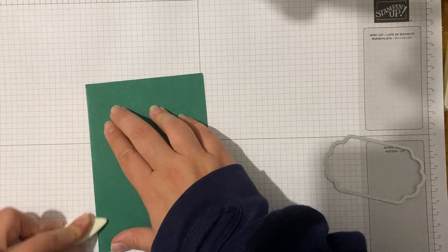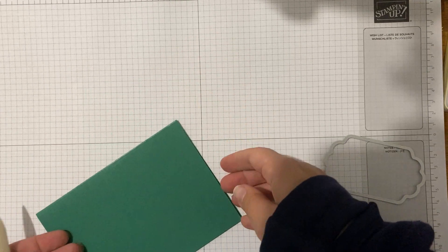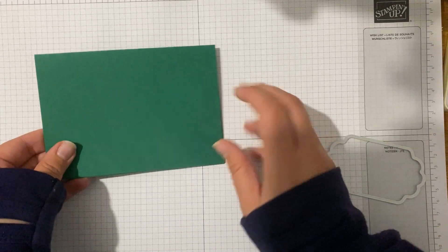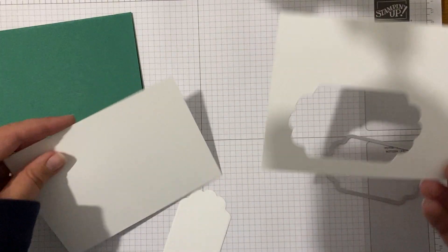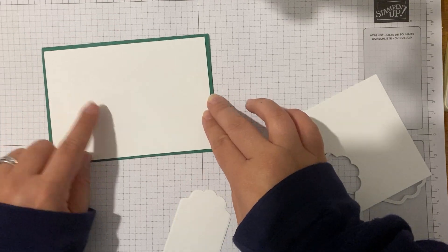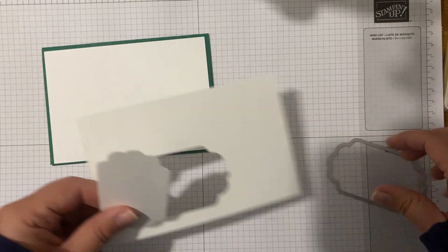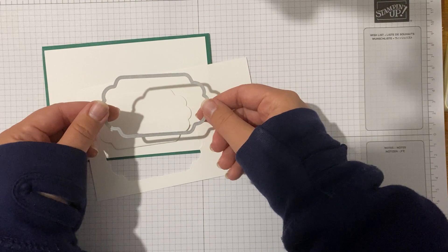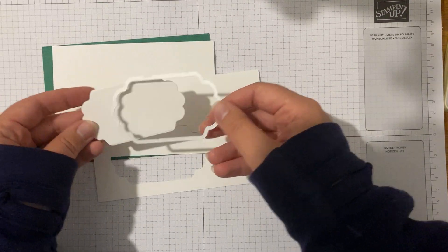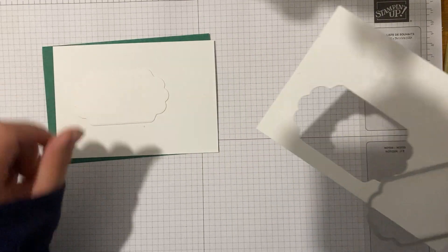I just love this - that is Christmas green, isn't it? I've got a piece of Basic White which is cut half a centimetre shorter and narrower than my card base. And then I've already gone ahead and used this fabulous label die from that Seasonal Labels die set to die cut a label out. So I think the first thing we'll do is get our sentiment on this label piece.